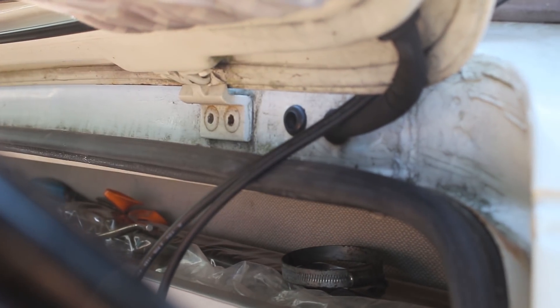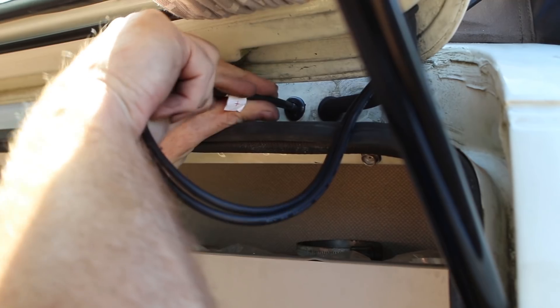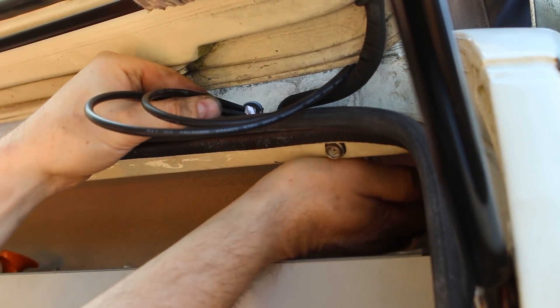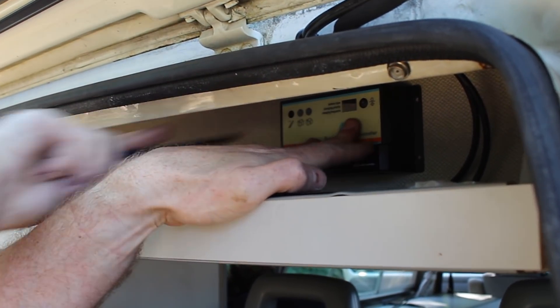Carefully feed the cables through, taking care that the isolating tape doesn't come loose, as the solar panel will be producing current at this stage. This would also be a good time to decide where to locate your charging controller, so you can trim the cables as necessary.